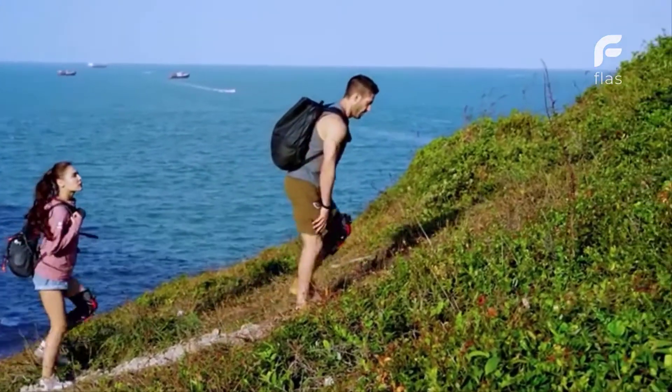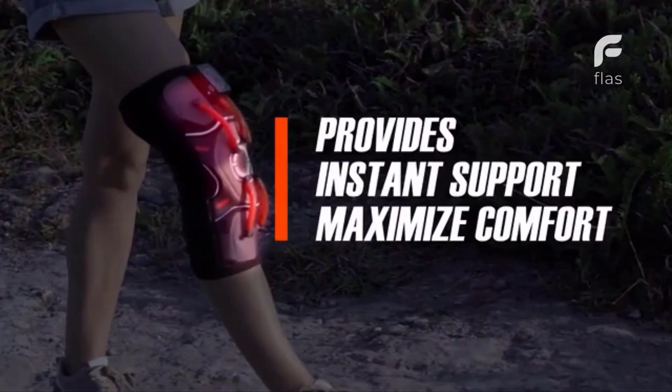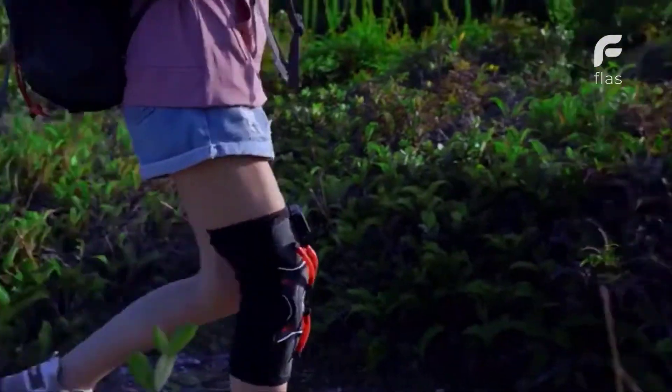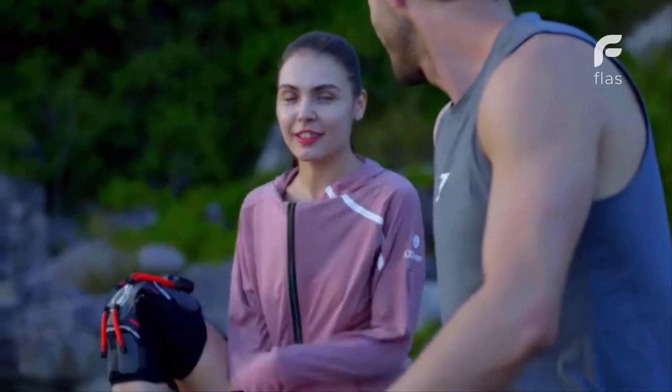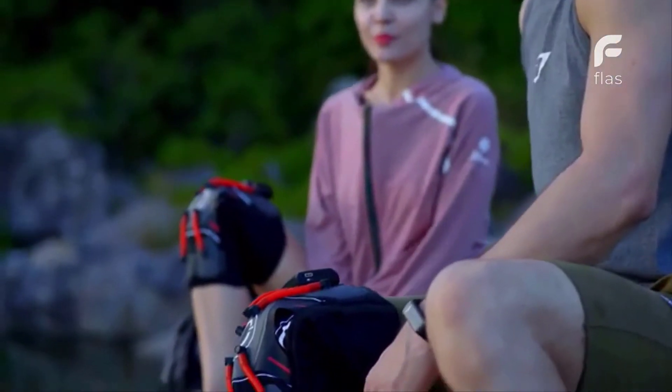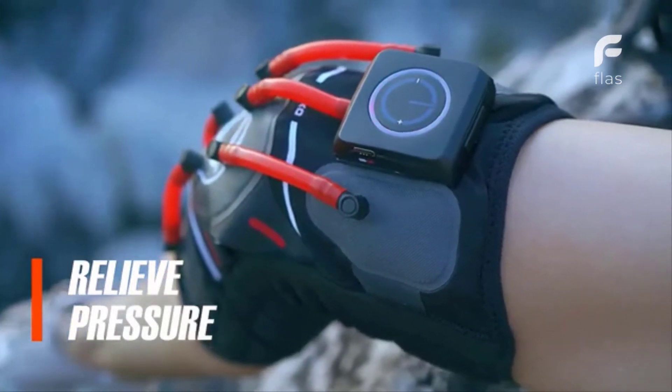The airbag will adjust to the optimal pressure, provides joint support, and maximize comfort at the same time. If you ever need to have a break, there's no need to take off this knee pad. The smartship will automatically relieve pressure and let you rest without removing it.